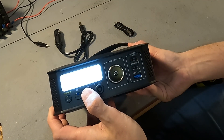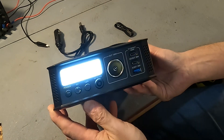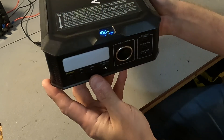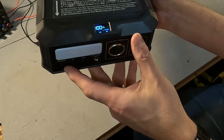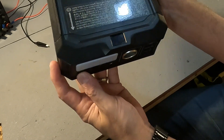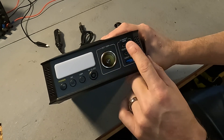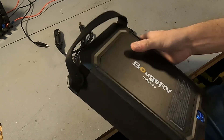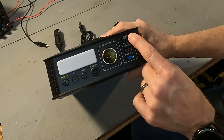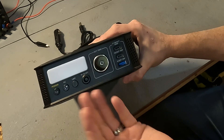The light button cycles through high, low, flashing, SOS, and off modes. A short press on the power button turns the screen off, but the unit stays on on the DC side, and another short press brings the screen back on. As mentioned, the DC side has a max output of 130 watts and the AC side has a max output of 150 watts. For charging, you can charge at 100 watts from the power delivery port, 100 watts from solar, and 100 watts from the cigarette lighter adapter.